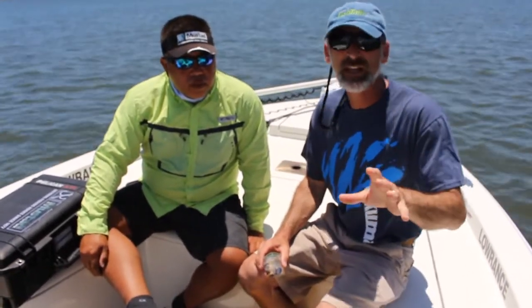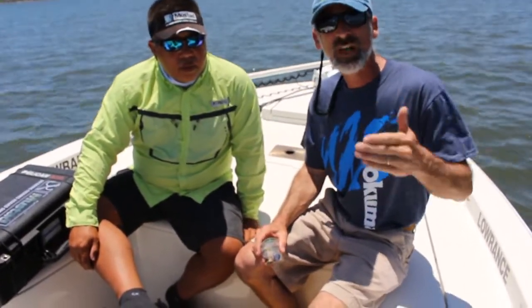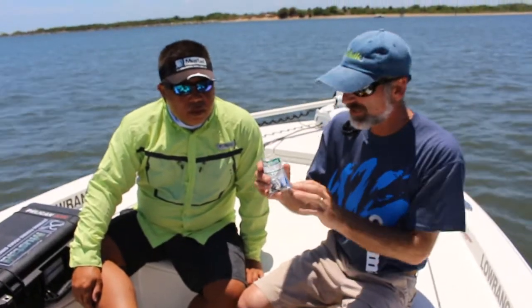Hey folks, Lenny Rudow here for Fishtalk Magazine. In Maryland we have some new regulations — from here on out, you've got to use circle hooks that are non-offset whenever you're chumming or live baiting for rockfish.